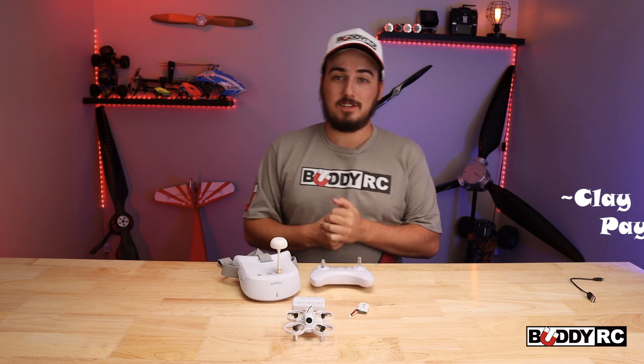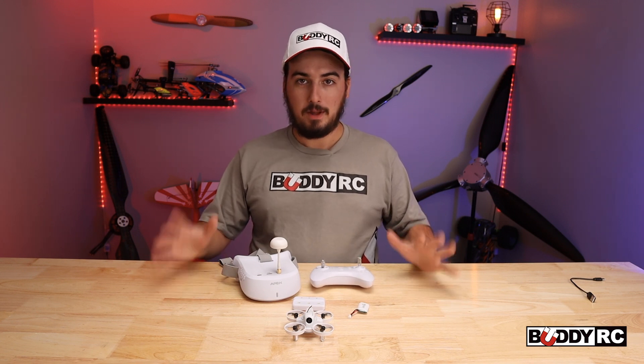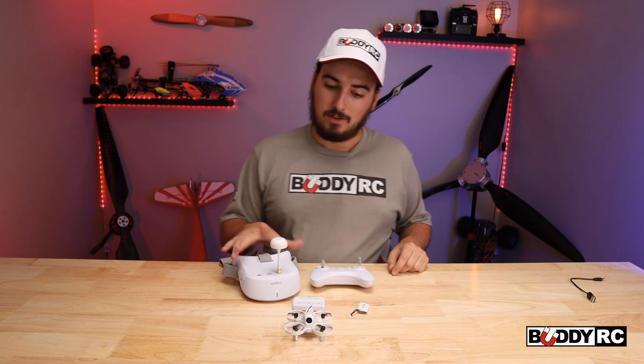Hey guys, welcome back to BuddyRC. My name is Clay. I am new here, as you can tell — this is actually my first video working for BuddyRC, so bear with me. I'm still a little rusty getting back into it.